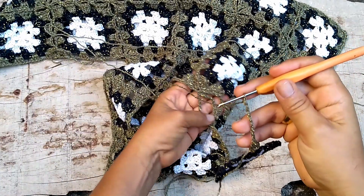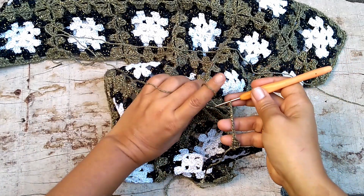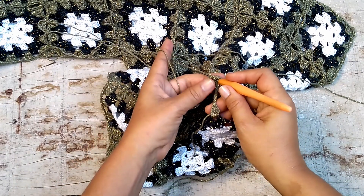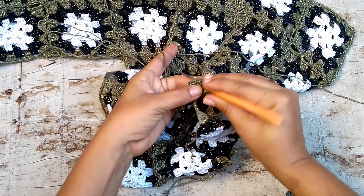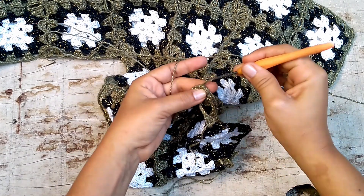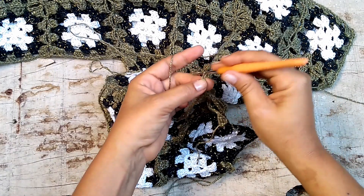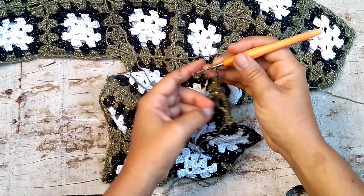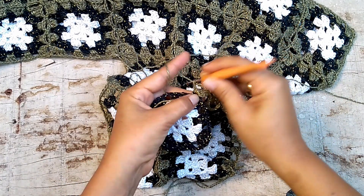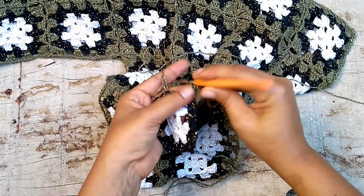Let me open it so you can see — we already have our first join of eight here. And at this same place where we made the join of eight, I'm going to make another join. I pull through here, directly, and make eight more chains to come back: three, four, five, six, seven, eight. I give a slip stitch on the needle, come to the other side, and make three double crochets. From here, the join is normal.